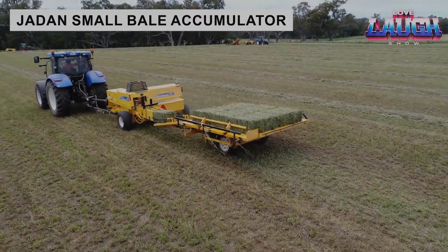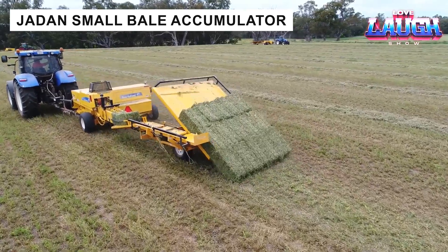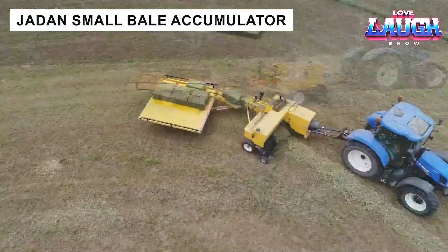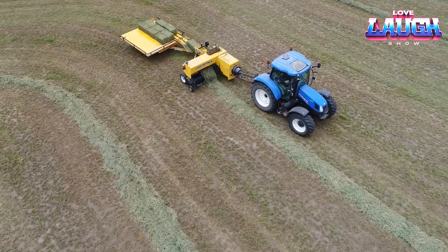The Jayden Small Bale Accumulator is a great solution for larger farmers and contractors who bale small square bales. All functions of this unit can be easily controlled from the tractor cab, making it convenient and intuitive to use.